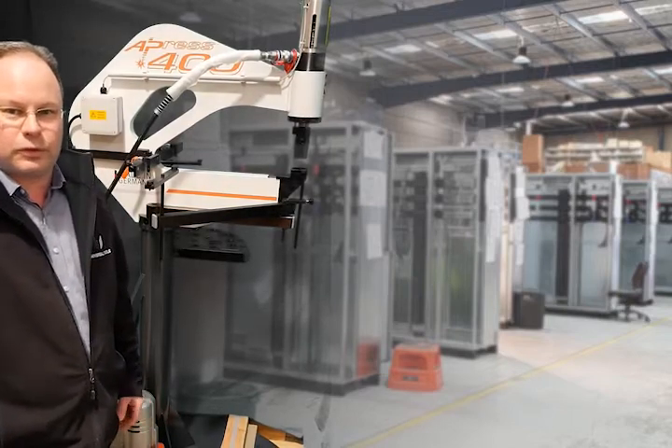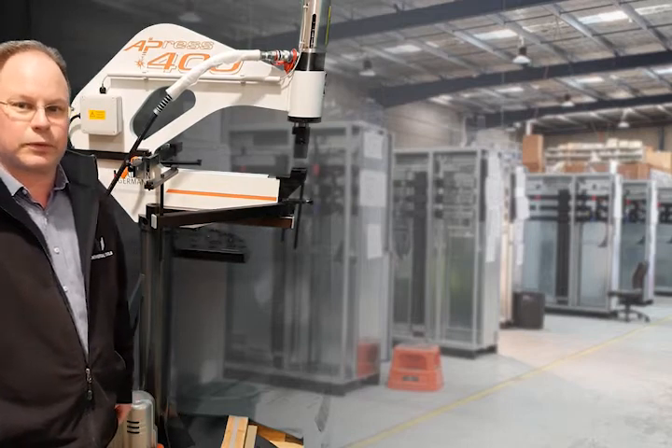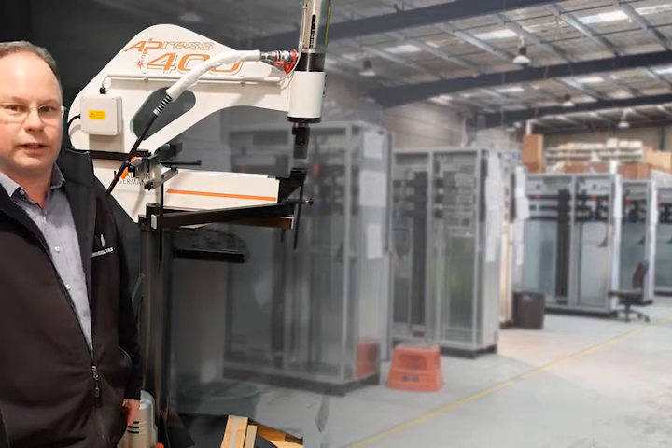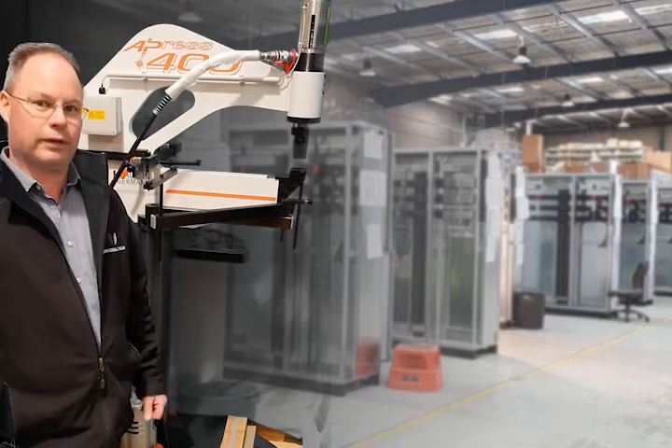Hello and welcome to Universal Tours. My name is Terry, and this presentation is for switchboard builders and control panel builders. Today we're introducing our stationary punching machine. Let's have a look at this beast.